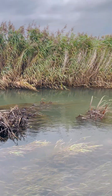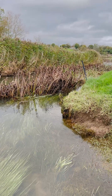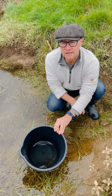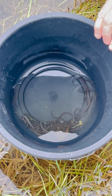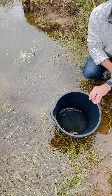Here we are at Clewa on the Axe, and we're about to release some eels from the Somerset Eel Recovery Project. Hi there, I'm David from the Sustainable Eel Group. We're helping the Somerset Eel Recovery Project with their program this year. Today we're on the River Axe to release the last eels from this year.